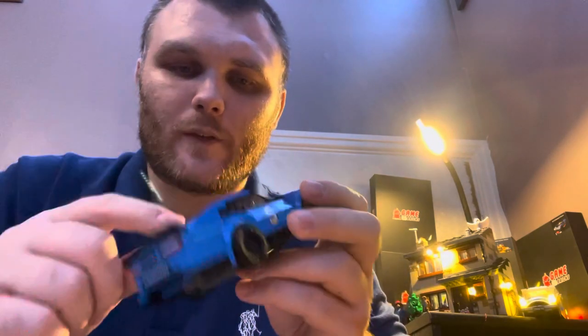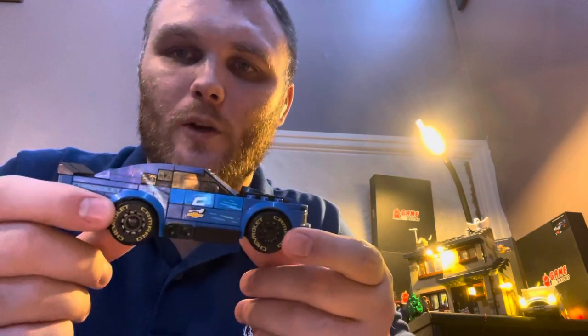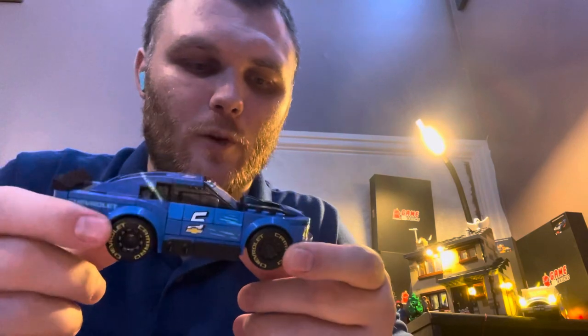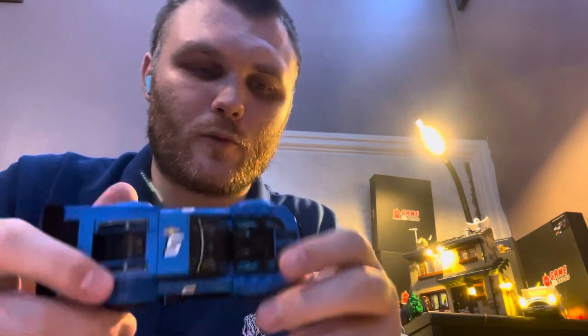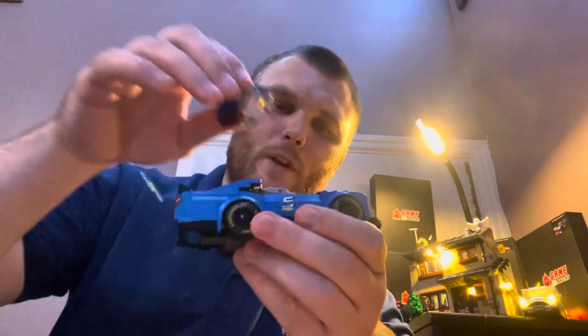These are stickers, and these are printed caps — well, they're meant to represent alloys — the caps that go on top of the actual rims. I'll take the top off.